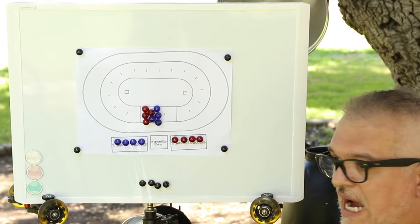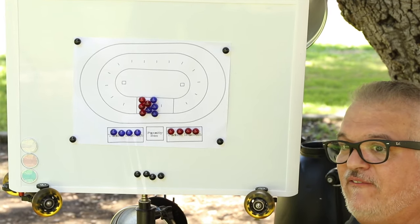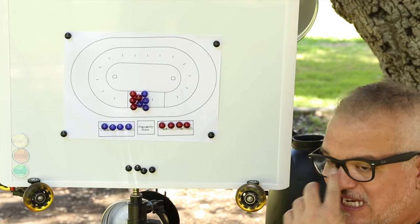Another benefit to showing up early is you get to put your lights where you want to put them - meaning you're not trying to wrestle over four other photographers who are also setting up lights. Trust me, here in Southern California there can be a lot of photographers at a game. Light placement is key when using flash photography. Since I cannot photograph the entire track at any given point in time, I choose to light the portions of the track that are most used.